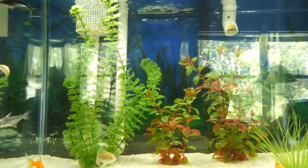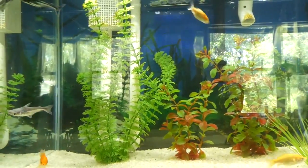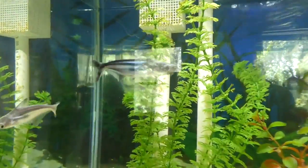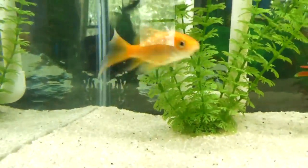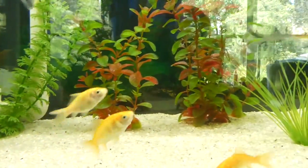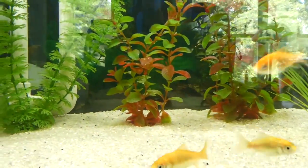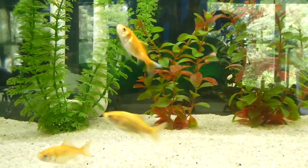This is my 20-gallon tank. It's been set up about a month and just finished its cycle. I've got some iridescent sharks, and a lot of these are feeder goldfish. I used feeder goldfish to cycle this tank because they're inexpensive. They will be removed and I'll be putting some other things in here — I'm thinking parrotfish for this tank.